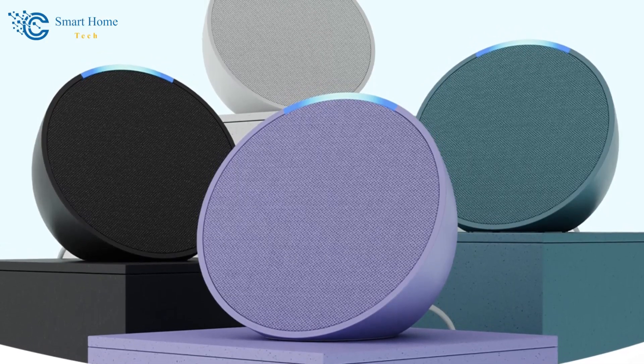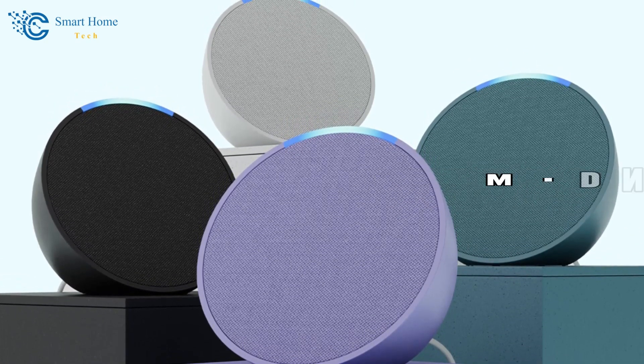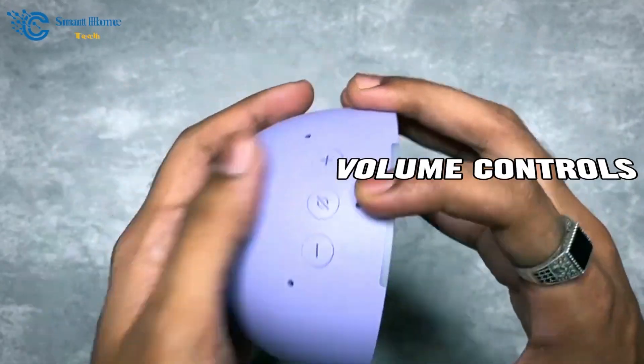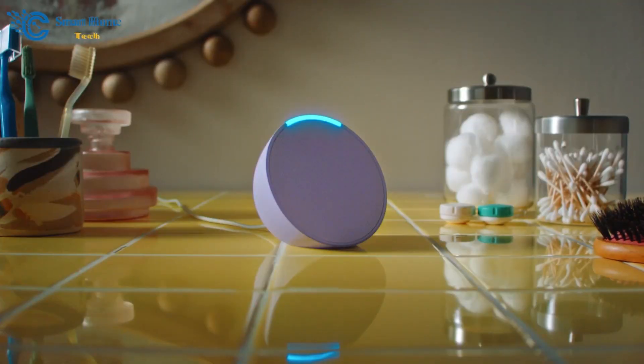For this review, we're using the Charcoal variant, but it also comes in Glacier White, Lavender Bloom, and Midnight Teal. On top of the unit, you'll find three microphones, volume controls, and a mute button, along with an indicator that signals different commands or modes.